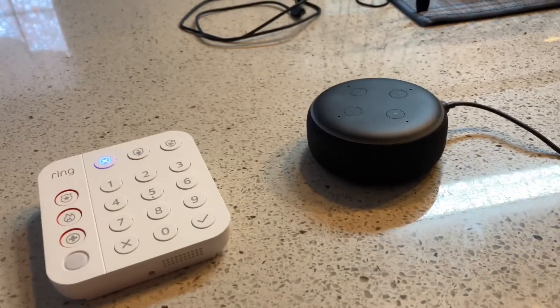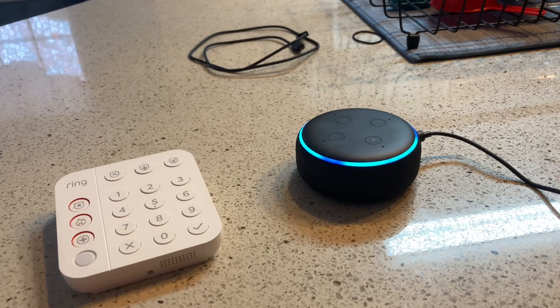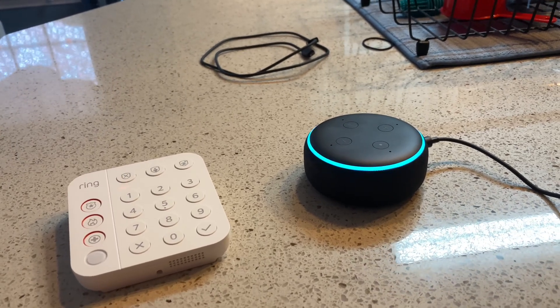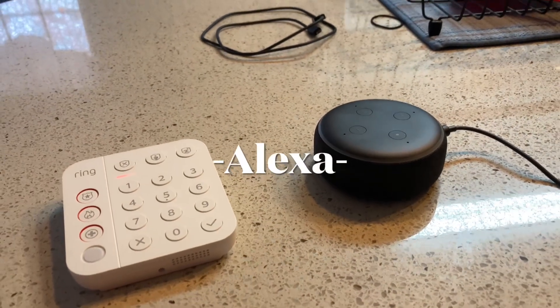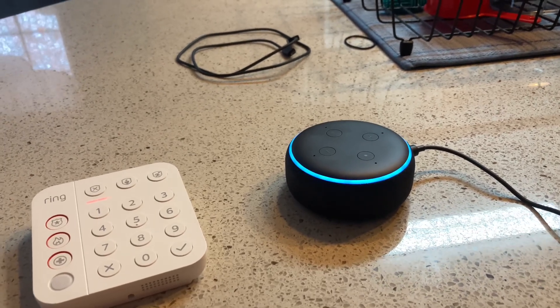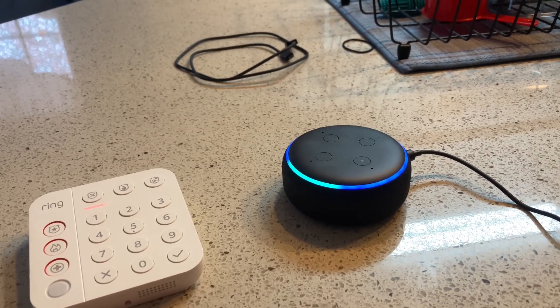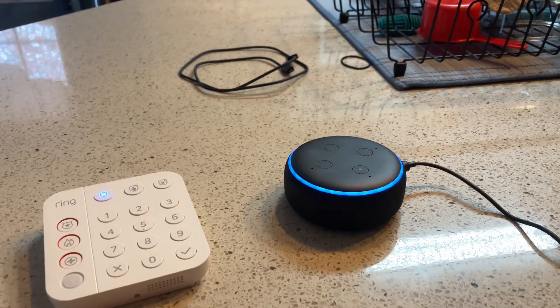Same thing, you can arm it to Away. Say: 'Arm Ring Away.' — Alarm System is armed in Away Mode. You have 60 seconds to exit. You can see the system is arming. To disarm, say 'Disarm Ring,' enter your voice code, and it confirms: Alarm System is disarmed.